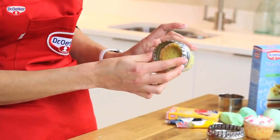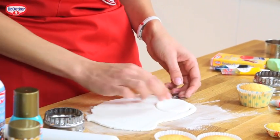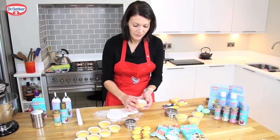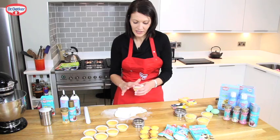Now we're going to cut out circles for the top of our cupcakes. Measure your cutter to the top of the cupcake and then place it in position. You just want to encourage the icing to the edge of the paper case using your fingers.